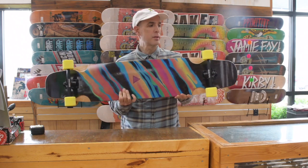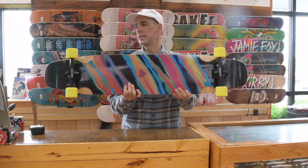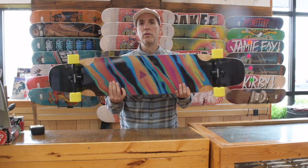Hey, it's Chris from Alpine Ski Shop, and today we're going to take a look at the Stratus 46 inch longboard from Land Yachts.